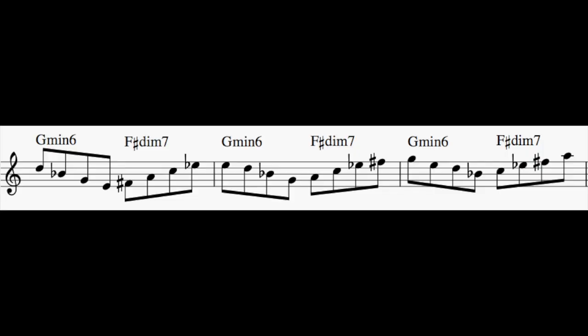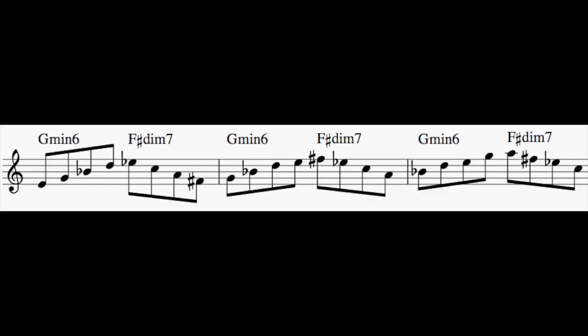You may have noticed that I just added one note on the way back up the horn, which is an E natural to the G minor chord. Here you have a couple cool options like maybe going down the minor sixth chord, or going up the minor sixth chord.